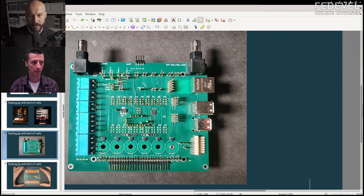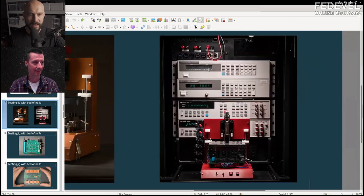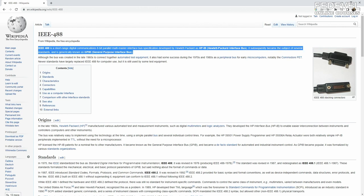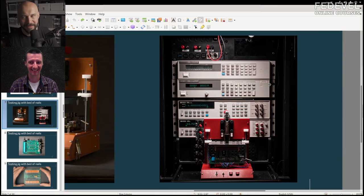All the devices in the rack are connected through GPIB — Hewlett Packard Interface Bus — to ethernet via a National Instruments bridge. Then the whole rack is controlled by the board itself — the board boots up into a special Linux image and runs the test script from the board itself. So it tests itself.